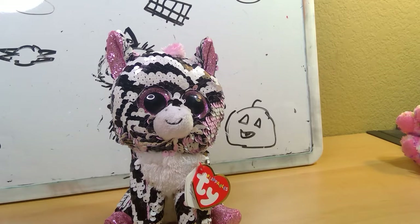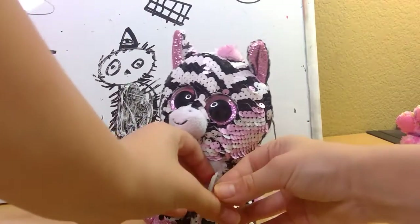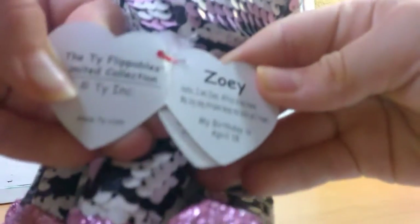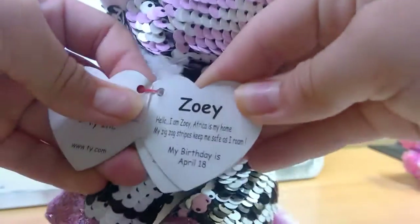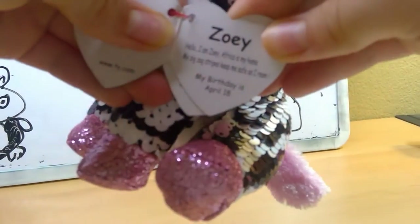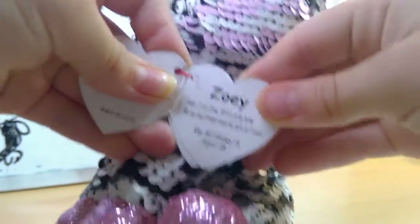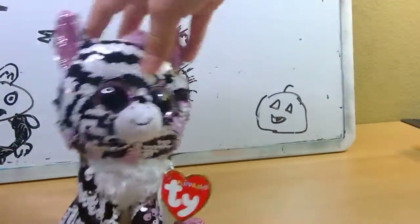Anyway, I really like her. Her tag reads Zoe. Hello, I am Zoe, Africa's my home, my zigzag stripes keep me safe as I roam. My birthday is April 18th. So yeah, this is Zoe!